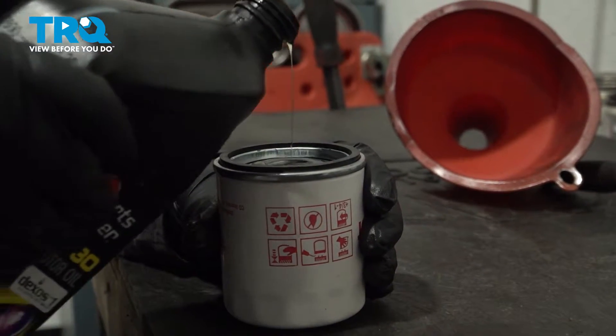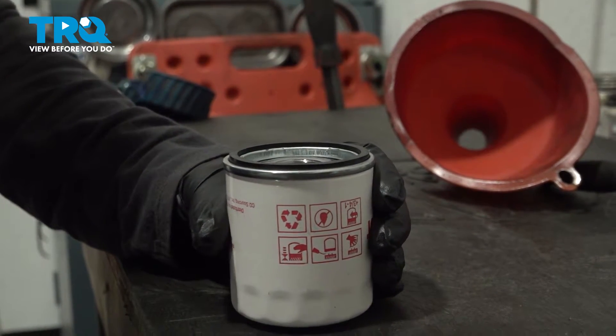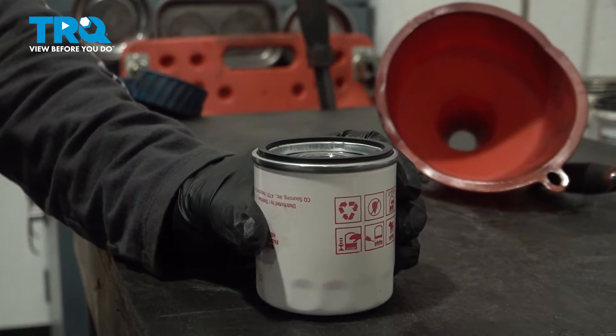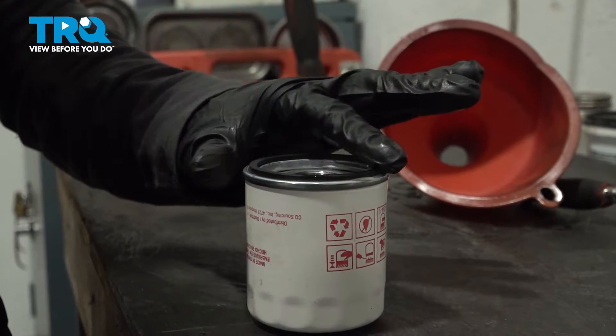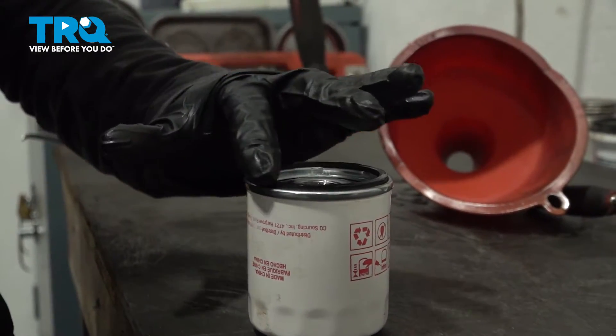What that does is it preps it from a hard stop, meaning no oil coming out of the filter. Then I'll just take a little bit and put it on the gasket — clean oil right on that gasket — and get that ready to install.